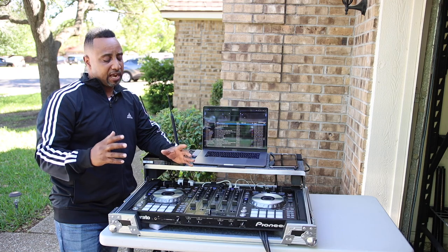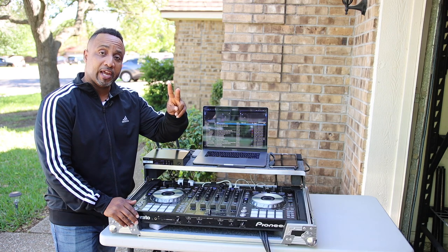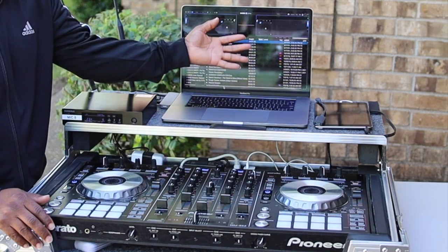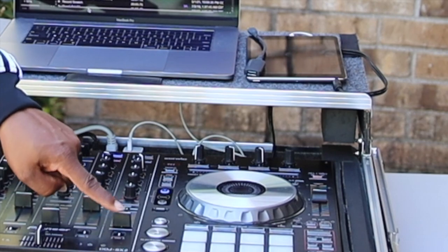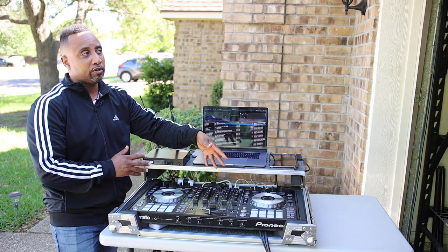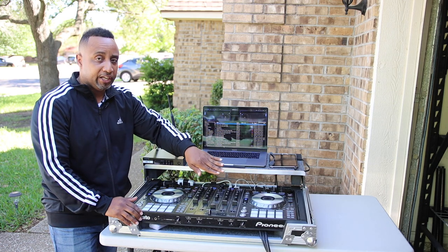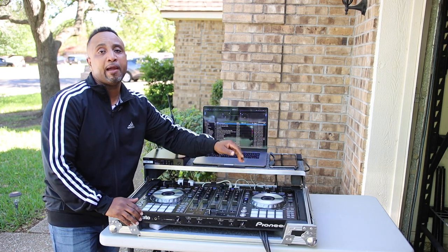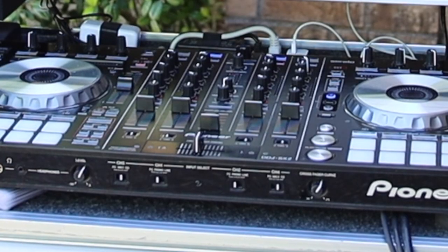Here's how I use my channels on this four-channel board: I mix in two-deck mode, so channels one and two are dedicated to two turntables in Serato. Channel three is dedicated to the mic, and channel four is for the iPad. Everything is gain-structured so the mic is always above the music, and all music sources are level-matched so there's no shock factor when switching between the two turntables and the iPad.